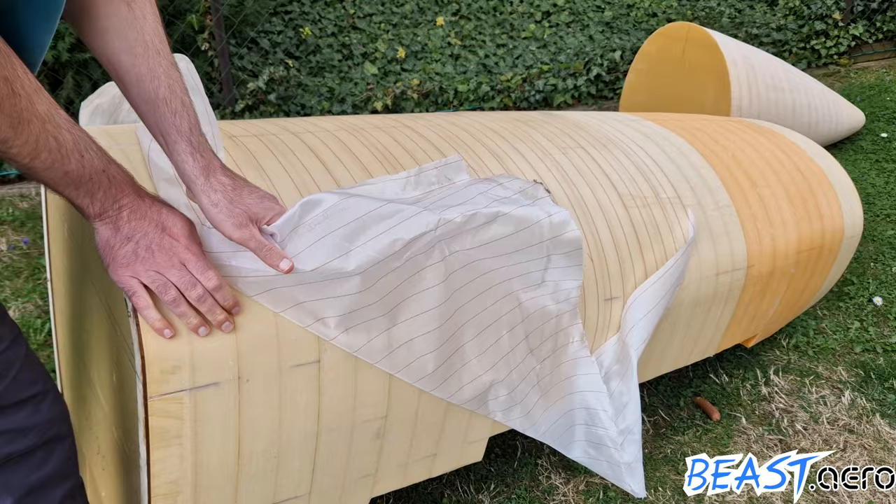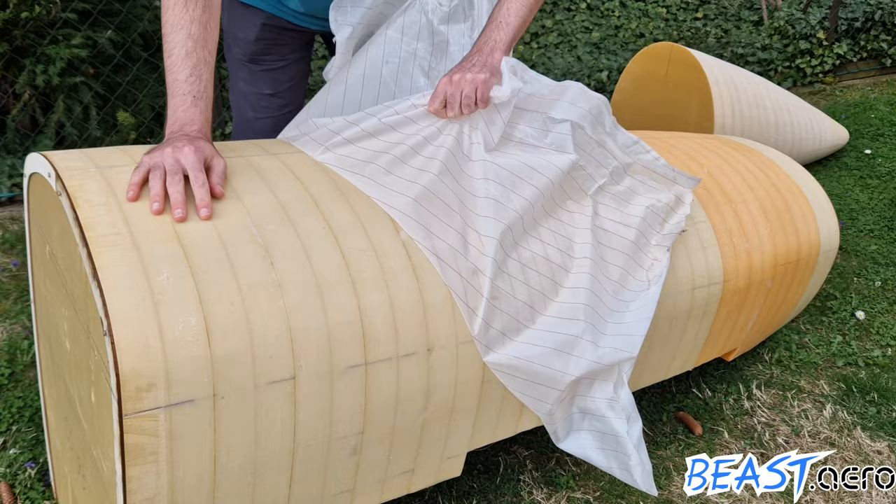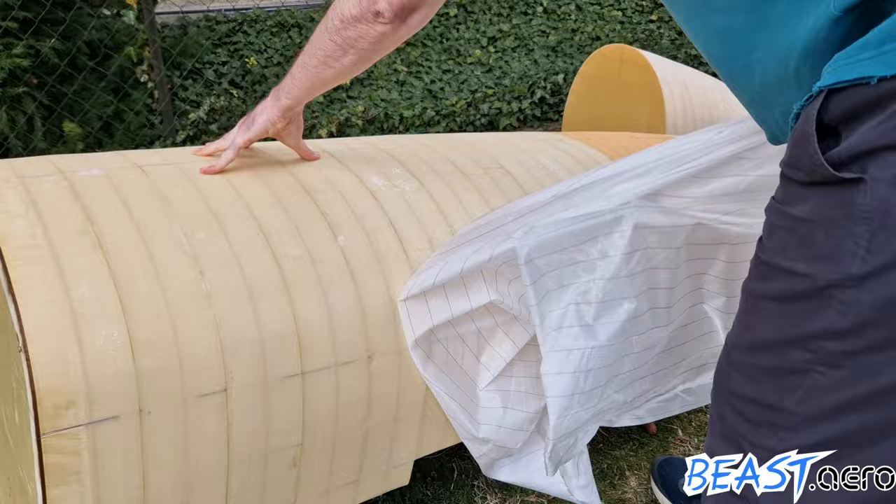The foam got covered with one layer of fiberglass. The fiberglass layer adds some additional stability and also protects the foam against the body filler. In this video you can see me ripping off the peel ply. The peel ply is used in order to get a nice finish without any sanding.